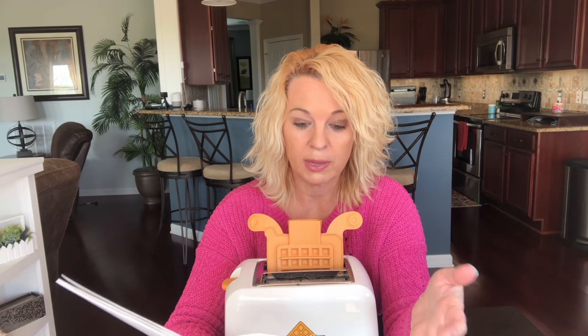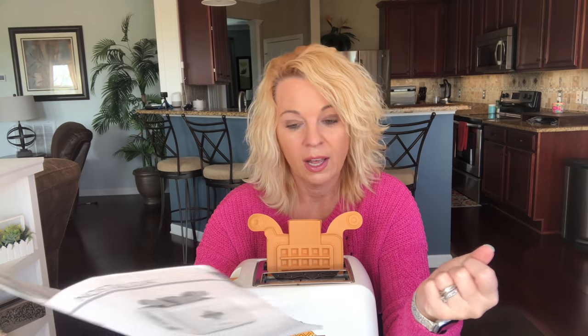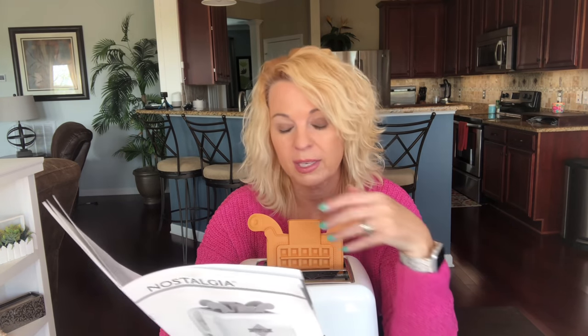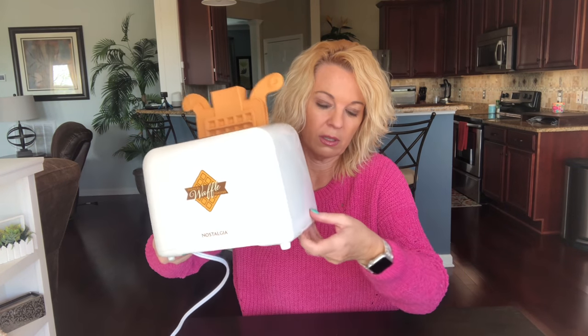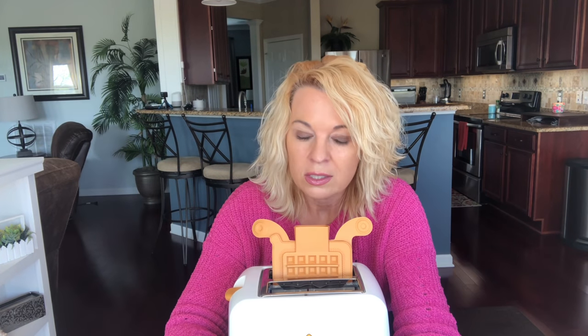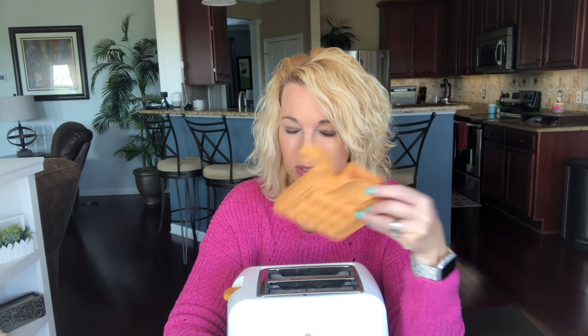Nowhere in the instructions does it say how important it is to get these locked together — that's one issue I have right off the bat. Another issue: it says for the defrost button — defrost and toast frozen bread — so I thought you can use this for other things besides just the waffles. But in the cleaning and maintenance section it says do not operate toaster without at least one waffle in place, and never use toaster without silicone mold and drip tray in place. So it almost sounds like it's only used for these molds.